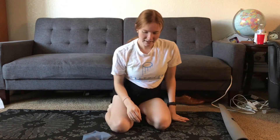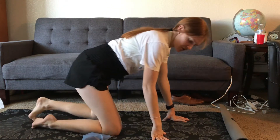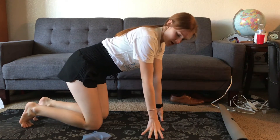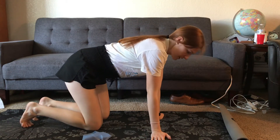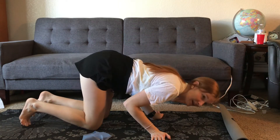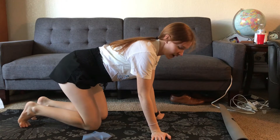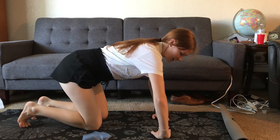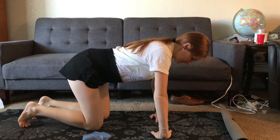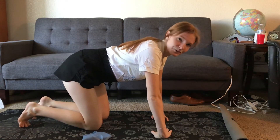The last exercise needs no band — you'll just be doing shoulder push-ups. Come onto your knees, place your hands outward with your fingers facing in, and go ahead and do a push-up like that. So let's go ahead and get started on that first set.